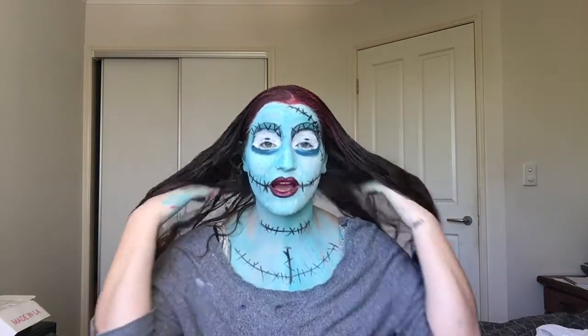Hey guys, my name is Jeri Krubernet and welcome to my channel, JustJeri. So in today's Halloween tutorial, I'm creating this makeup look. And if you can't tell, this is Sally from The Nightmare Before Christmas. To be completely honest, I've never seen the movie, but I got a request to do this look, so I thought I would give it a go.